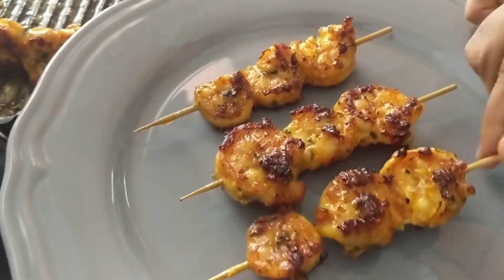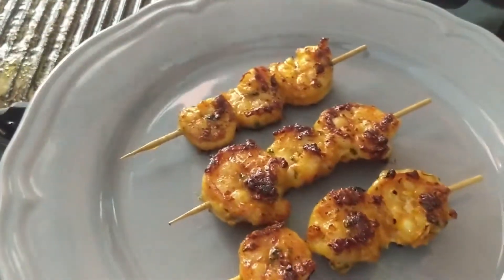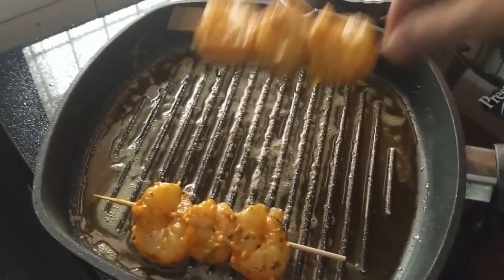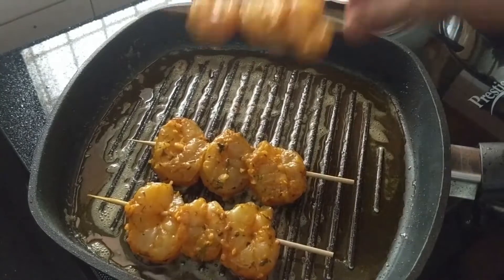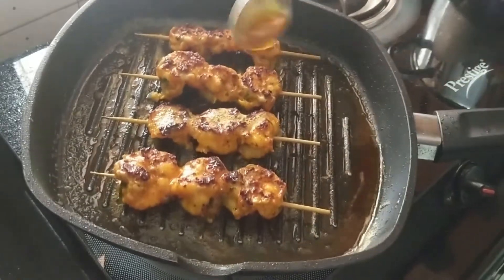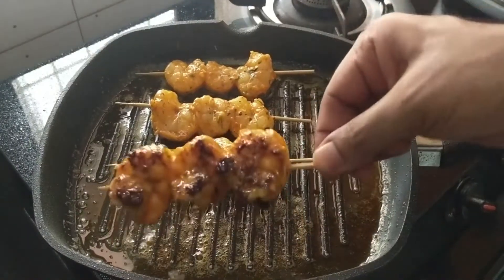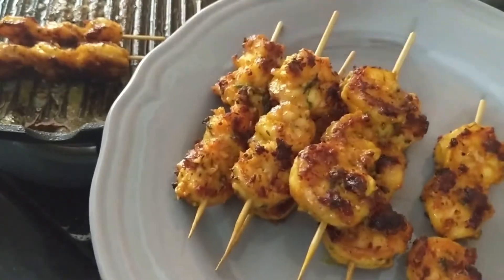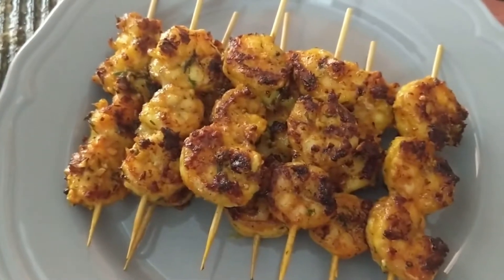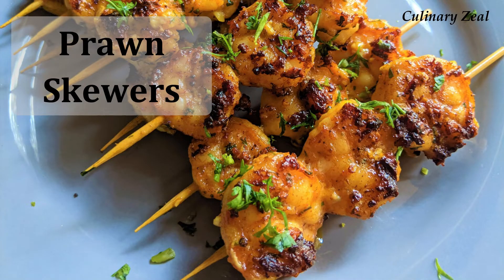The sight of these deliciously juicy charred prawns — I assure you this is going to be a party favourite. We are now going to fry the remaining prawn skewers: same procedure, baste after a minute or two and flip them over after four to five minutes. Juicy prawn skewers are ready. Garnish with chopped coriander leaves and serve hot. If you enjoyed this video, please click the like button, share your feedback if you've tried the recipe, and don't forget to subscribe to our channel for more interesting recipes. Thank you.